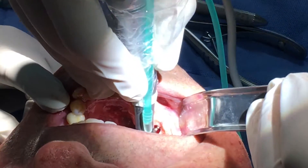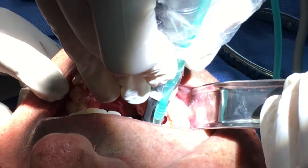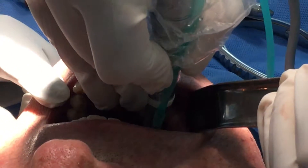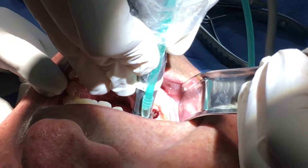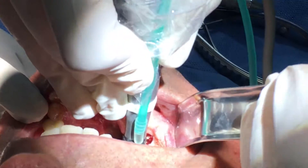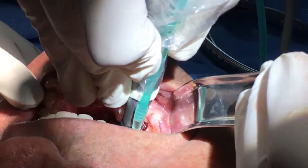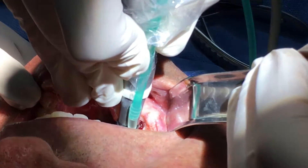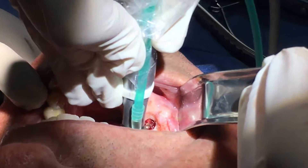Here I'm using a slow, non-irrigation technique. The nice thing about doing it at slow speed like this is that in cases where we need to do bone graft, we can actually harvest some of the autogenous, or natural, bone on the drill and be able to reuse it.